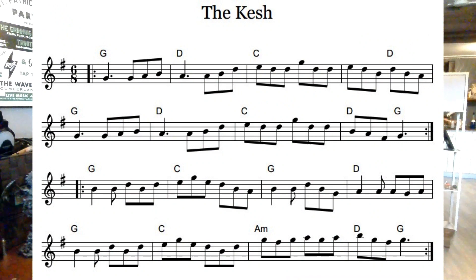Bring up the old metronome there. Okay, here we go.